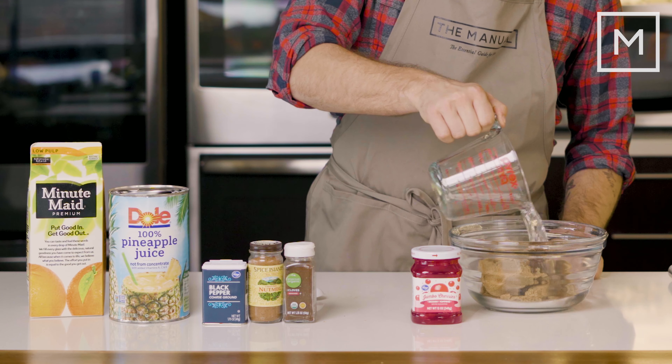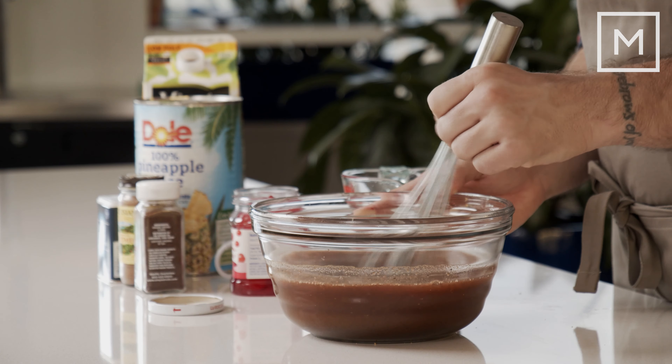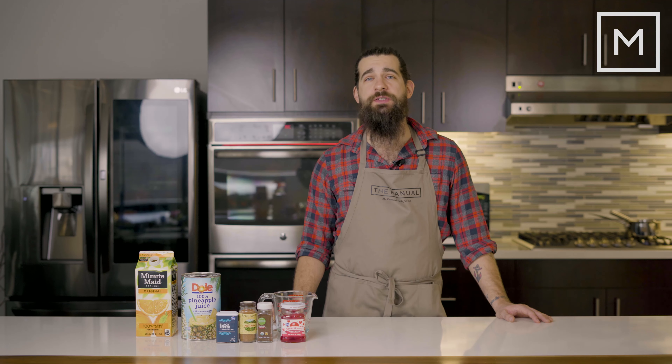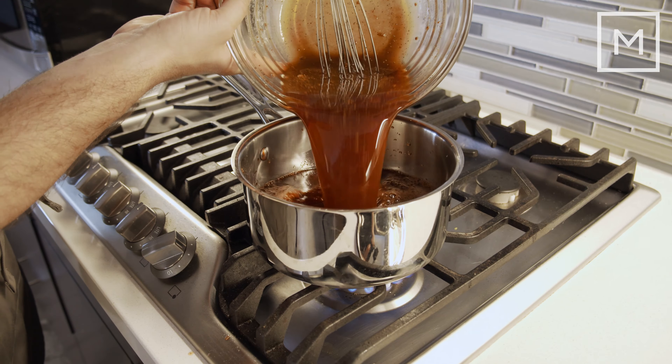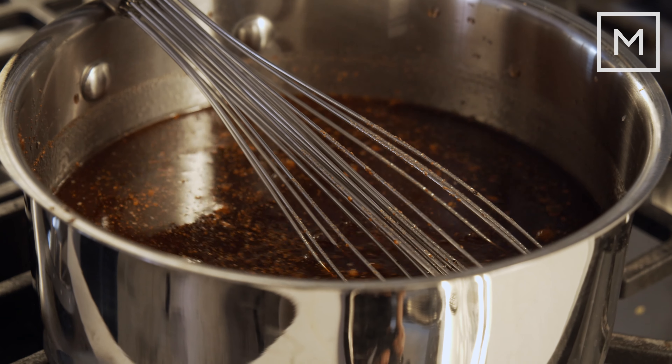To make a glaze, you can really use whatever you want. For us, we are doing a citrusy sort of thing, so you'll notice we've got orange juice, pineapple juice, maraschino cherry juice, and on the dry side we've got brown sugar, nutmeg, cloves, and a little bit of black pepper. Once you've mixed all of your glaze ingredients, put them on the stovetop over medium-high heat and let it cook down until you've reduced to about three-quarters of what you started with.